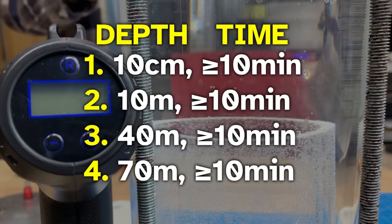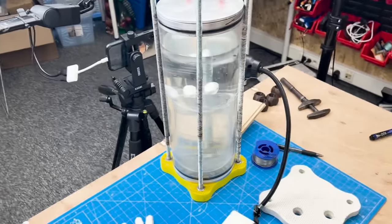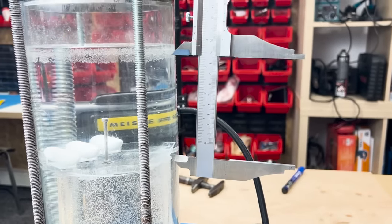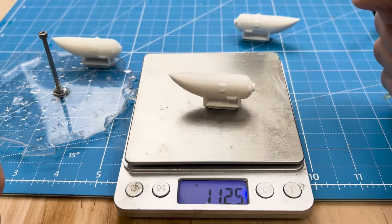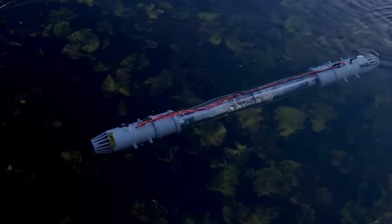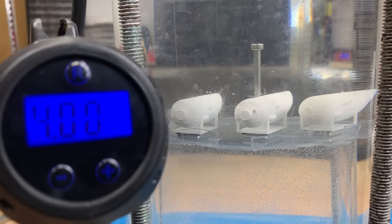We'll do these exact tests to see how much water soaks in. We start at just 10 cm depth for 10 minutes — I just put these in the pressure chamber without pressurizing it, it's about 10 cm. Then we go to 1 bar, 4 bar, and 7 bar — which is equivalent to 70 meters underwater.